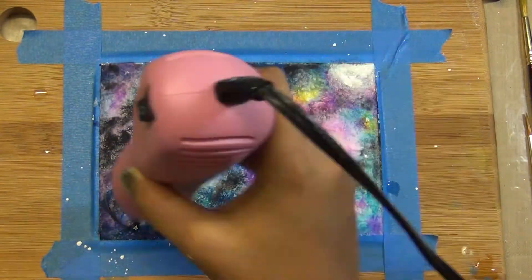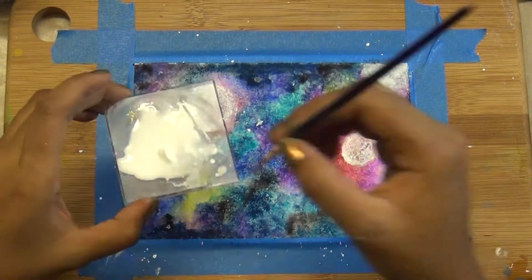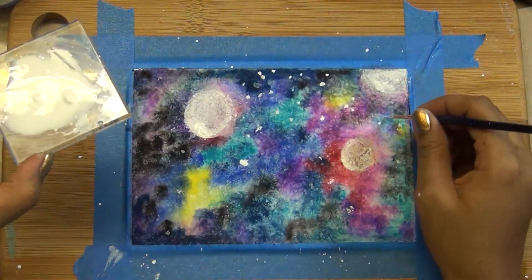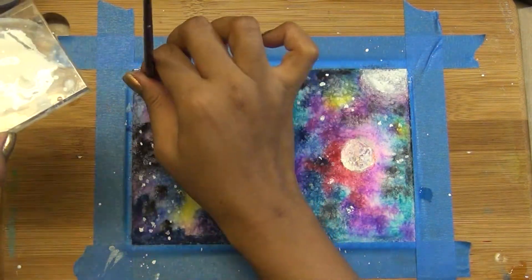Now I'm using the heat gun to speed up the process a little bit. I'm making this in layers and layers, and you can keep working on it until you get the desired effect.